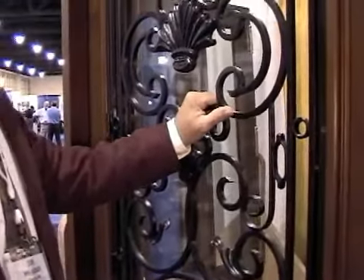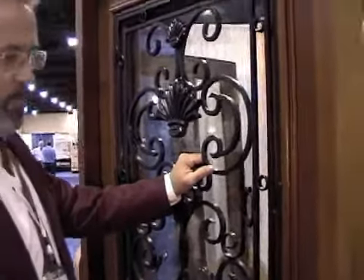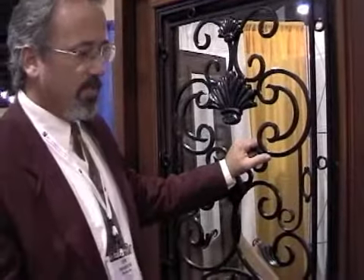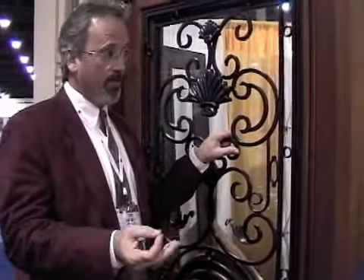At Burano, we feel like the grill and the door that's designed for a grill is really important to pass on your personality to a door. We have standard designs or we can do your custom design. Most of your custom designs are at no additional charge.